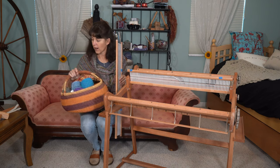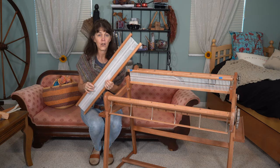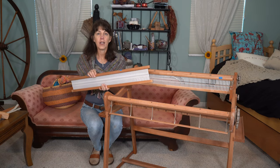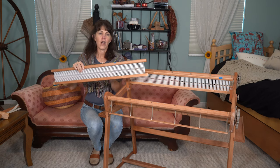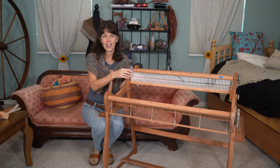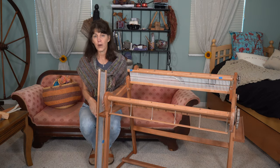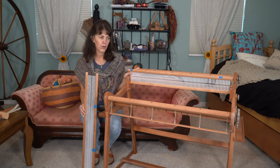I've so far only needed two reeds — these are called reeds or heddles. I have the 7.5 dents per inch, or 7.5 DPI, which means there are that many slots per inch. Then I have a bigger one because I spin very thick yarn. These two have worked really well for me, though I'm thinking about going smaller to do a little bit finer weaving.